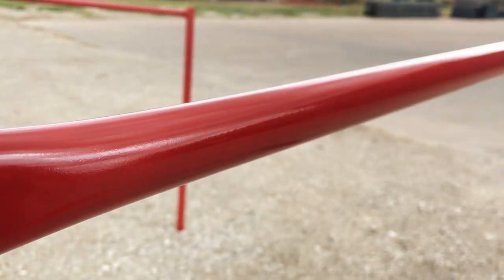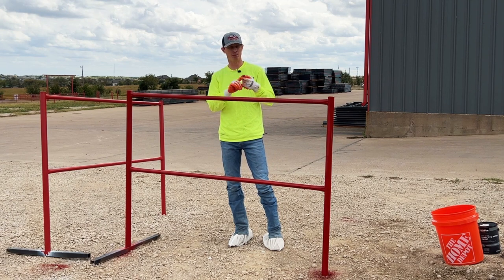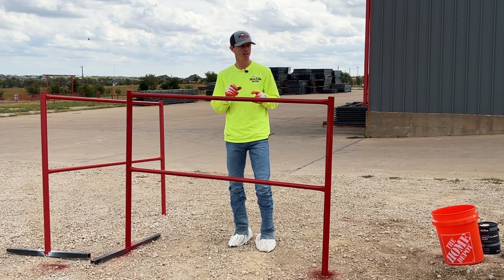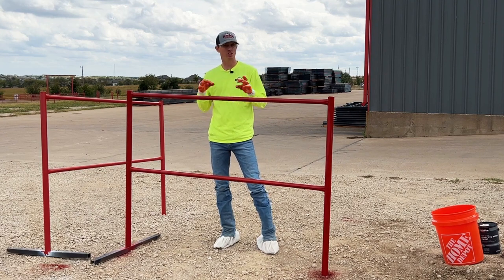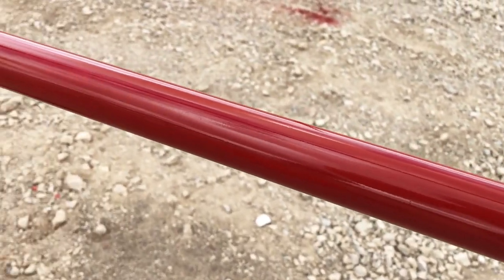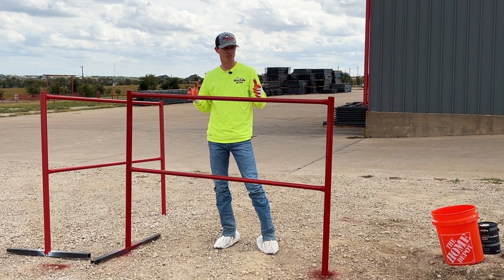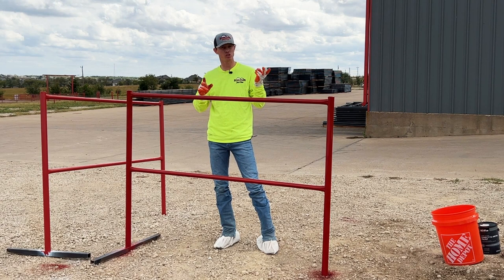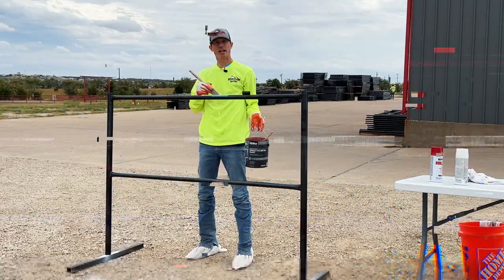We just finished our third coat on this panel using the spray method — a primer plus two coats of spray paint. It looks really, really nice. It took us about 24 minutes to do three coats, very clean and even finish. We did waste a little paint from the wind and used two full cans, but the result is great. Now let's dive into the brush.